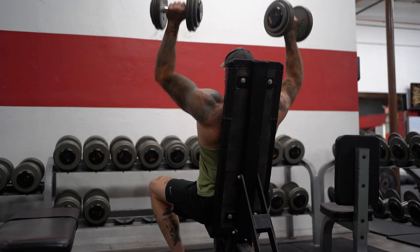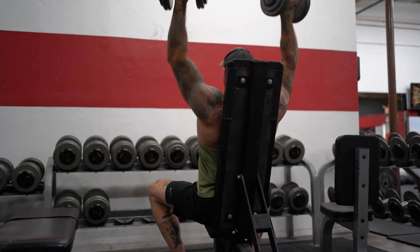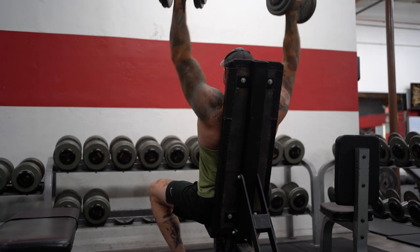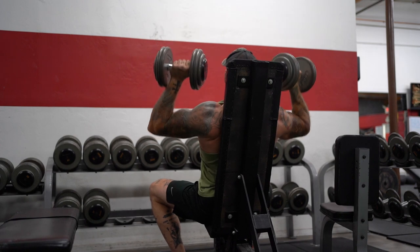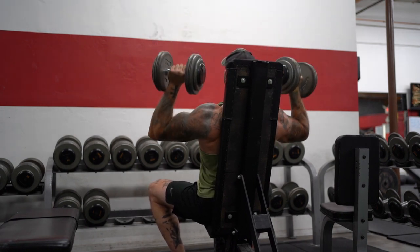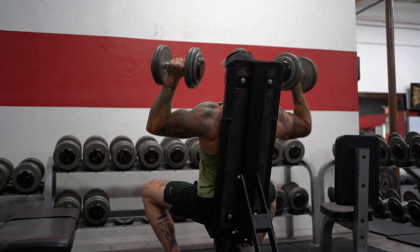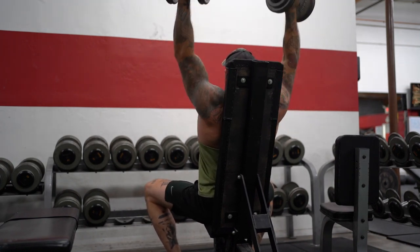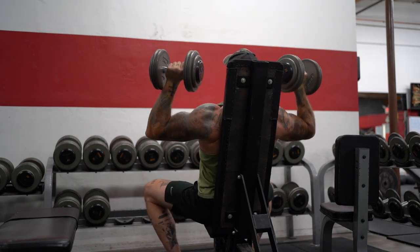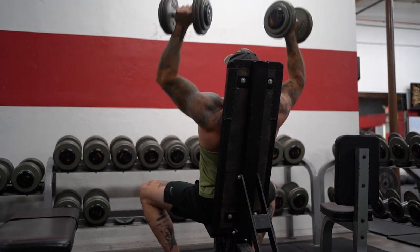I finished this session with two max rep sets of seated dumbbell shoulder presses with 55s, getting 23 reps on the first set and 20 on the second. This is a great way to finish up the shoulders, get a pump, and work on endurance with pressing movements. Unfortunately, I wasn't able to film Tuesday's session because I forgot my camera at home. I'm more in the habit of grabbing it on the way out now, so hopefully I'll remember in the future.